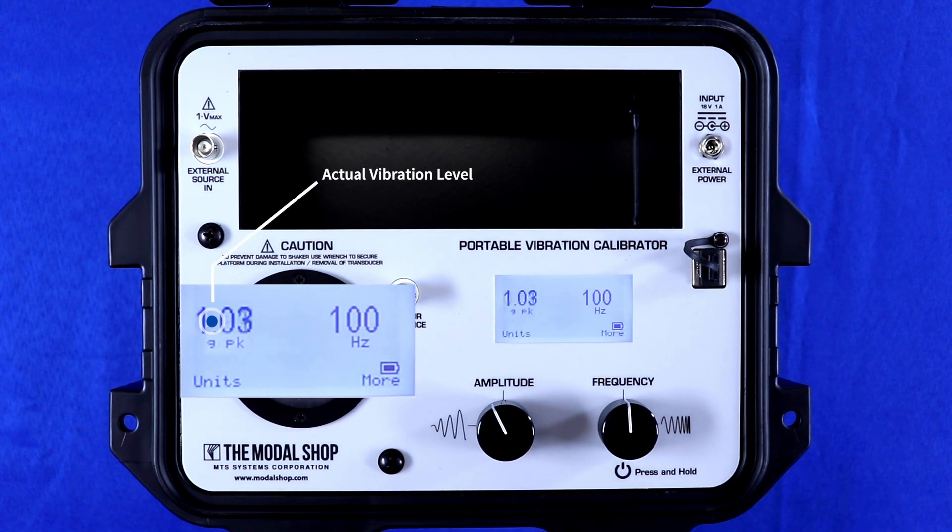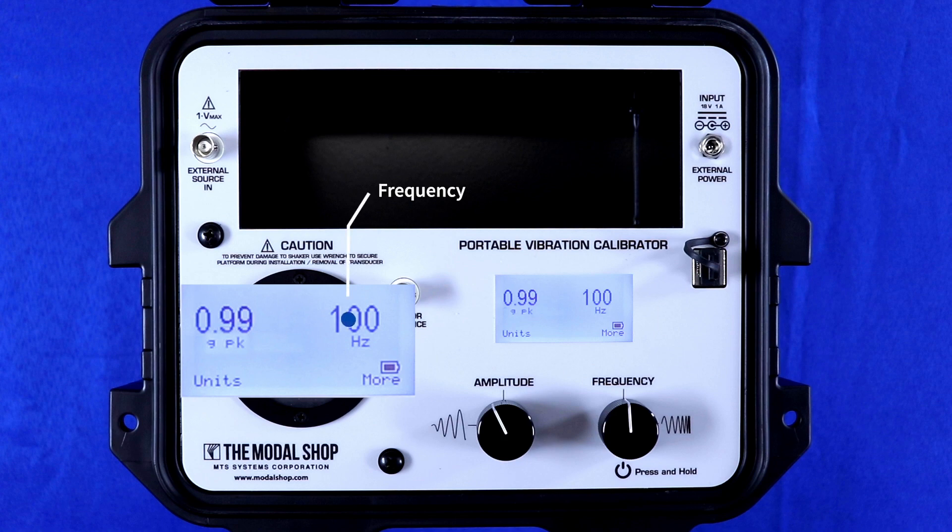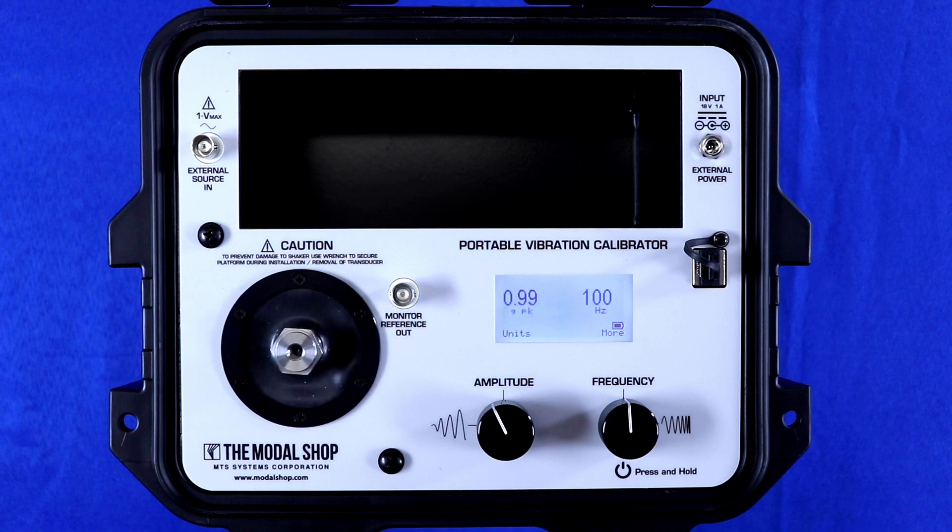The display shows the actual vibration level as measured by the internal reference accelerometer and the frequency. The 9100D has two BNC jack connections: monitor reference output and external source input. Monitor reference output provides direct connection to the quartz reference accelerometer inside the shaker, allowing technicians to test the shaker's accuracy and performance before a critical test.